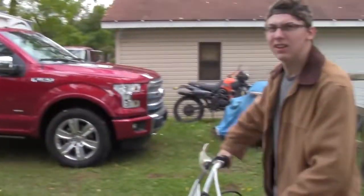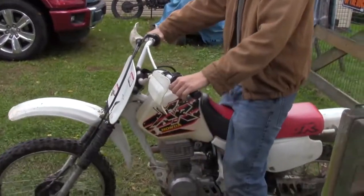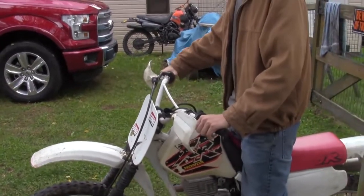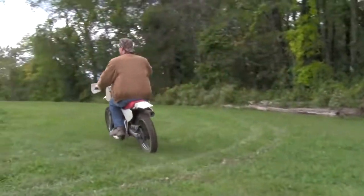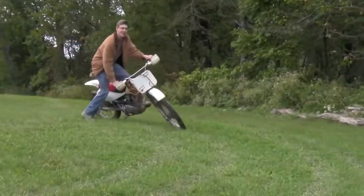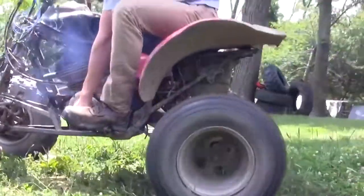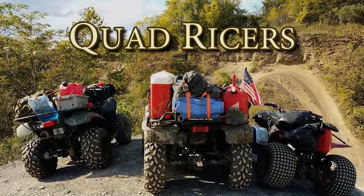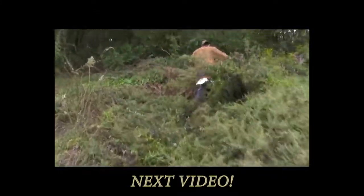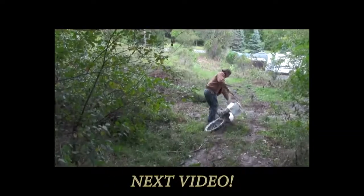Alright, we just got back here. 300EX, no go. But we'll do some quick rips.